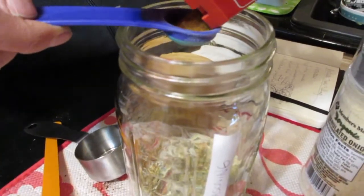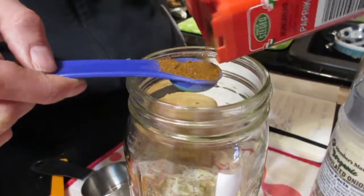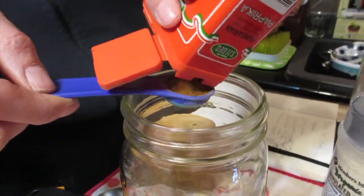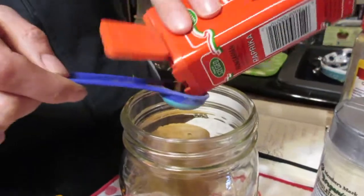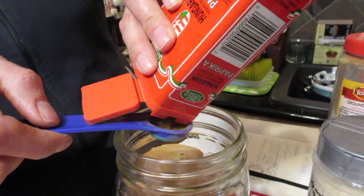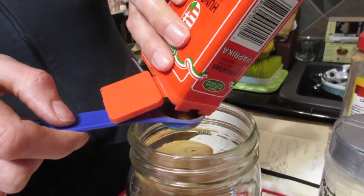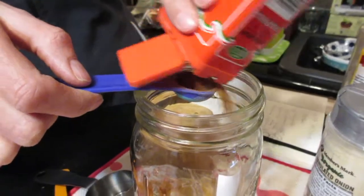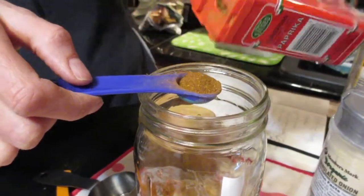Next up: four teaspoons of paprika. I have this beautiful Hungarian paprika — although it only has a little slit opening which makes things tricky. We'll call that four teaspoons — it all came out all right.